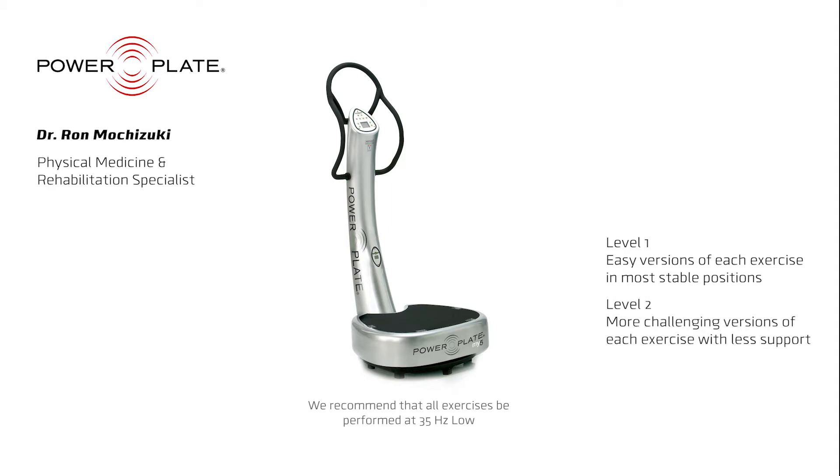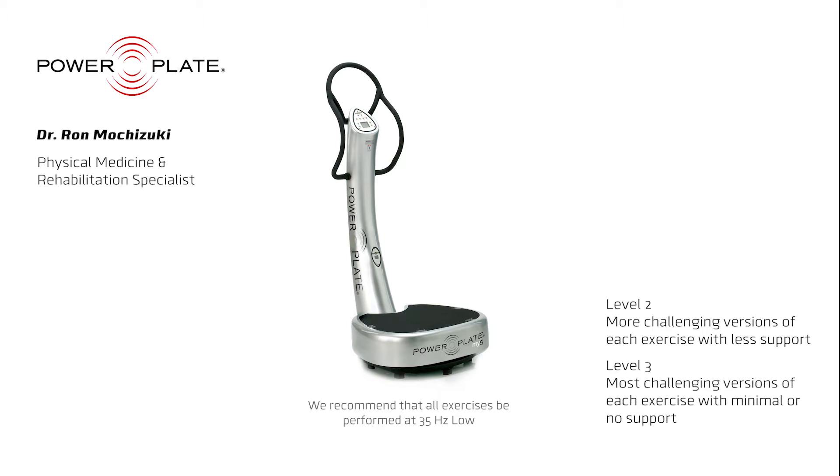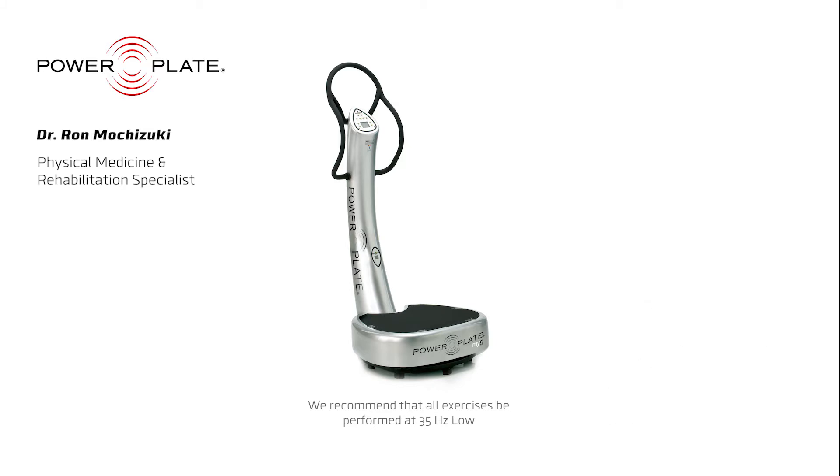The second level is more challenging. These exercises are performed while standing and maintaining balance with one hand providing additional support. The third level is the most challenging — exercises are performed while standing with minimal or no support. This requires the greatest amount of effort and therefore stimulation for muscle strength, flexibility, and balance.